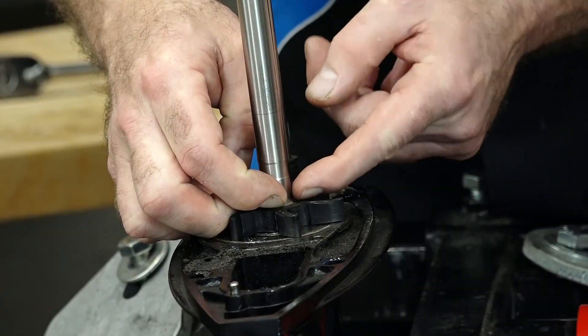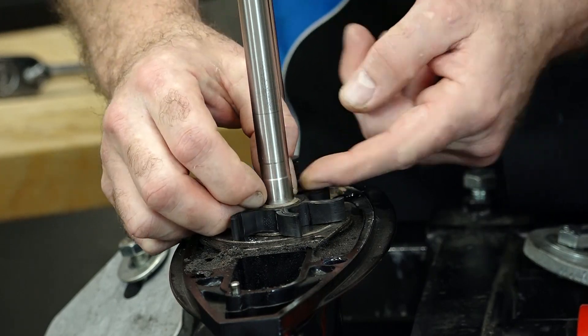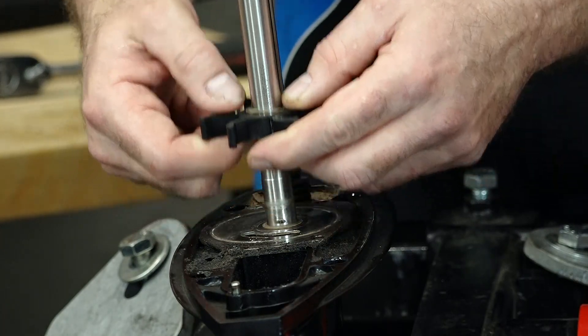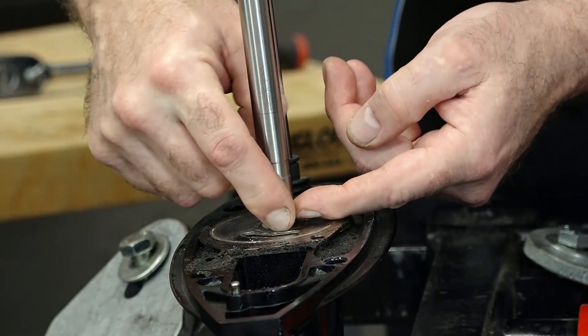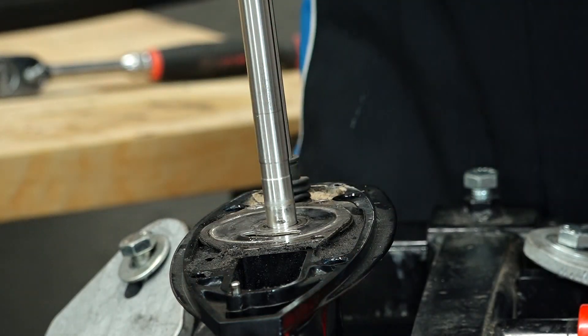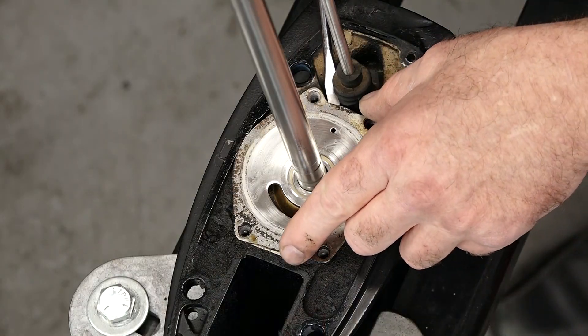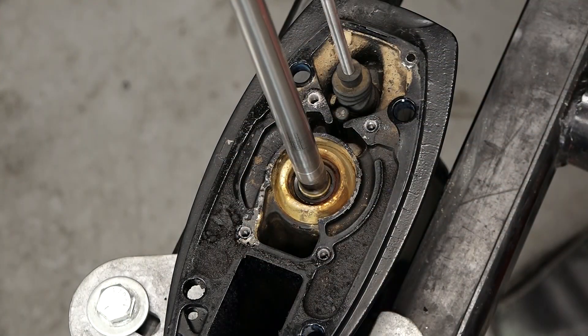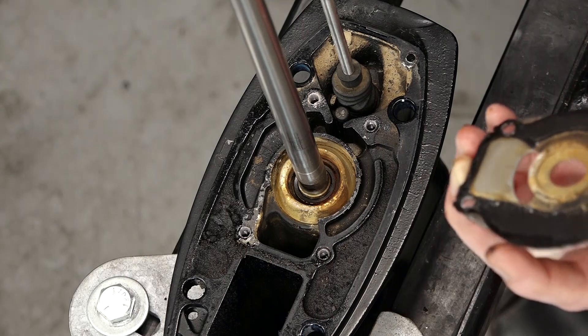Let's go ahead and lift out our impeller — what's left of it — and those little plastic washers that sit on top of it. It's all just disintegrating. There's a second plastic washer that goes under it but on the wear plate. Let's see if we can pry it up right here. There we go. Then we should have a gasket on the bottom.